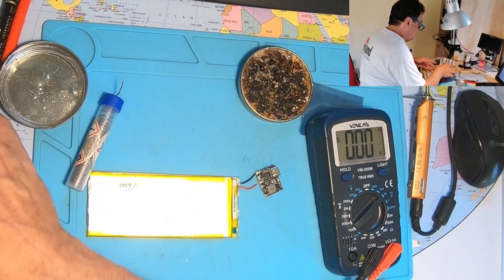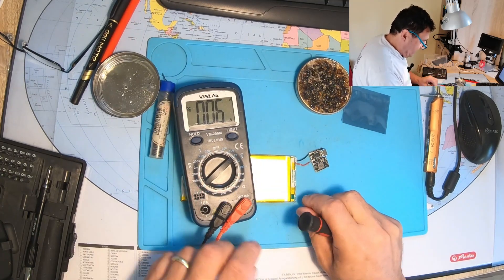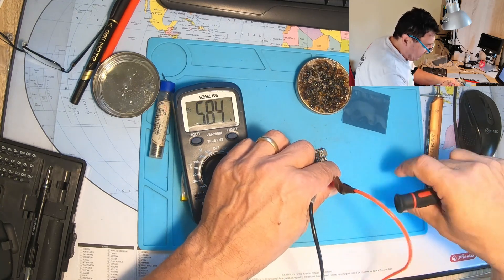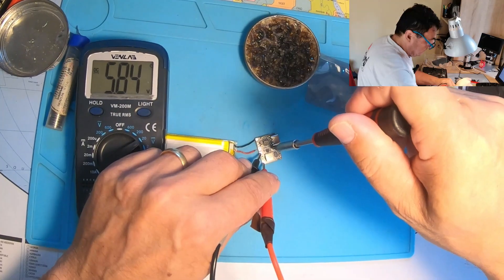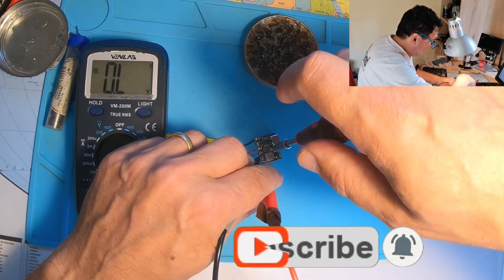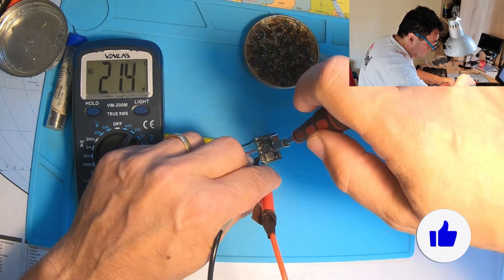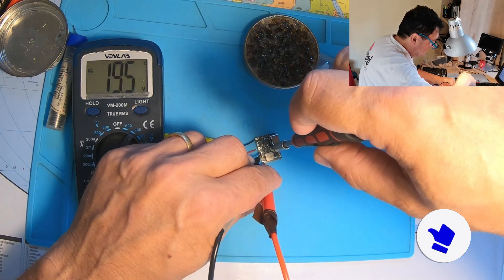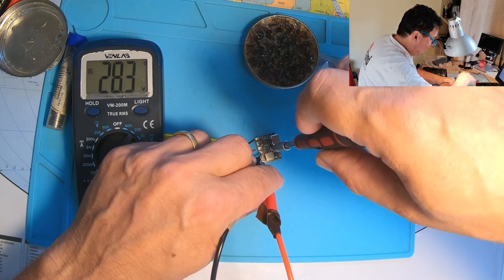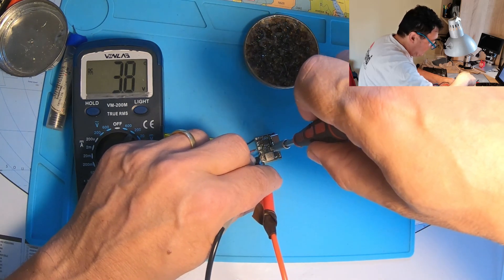Shall we try to adjust the voltage? Let's take a look - minus and plus - and let's change the voltage. Oh yes, it's more than 20 volts! It's going up to 28.3 volts - nice.